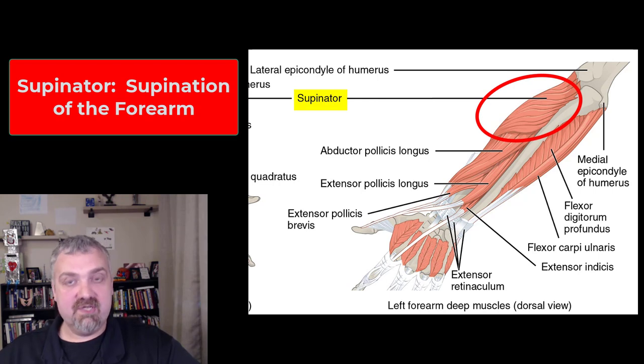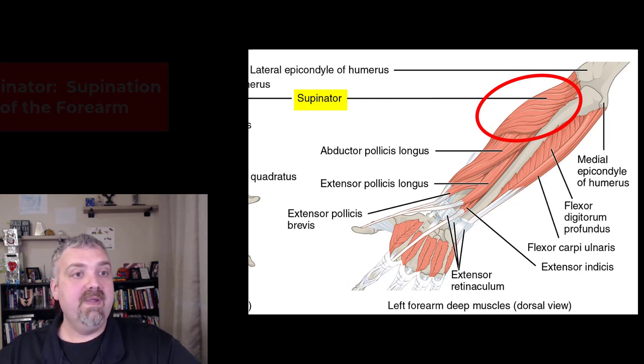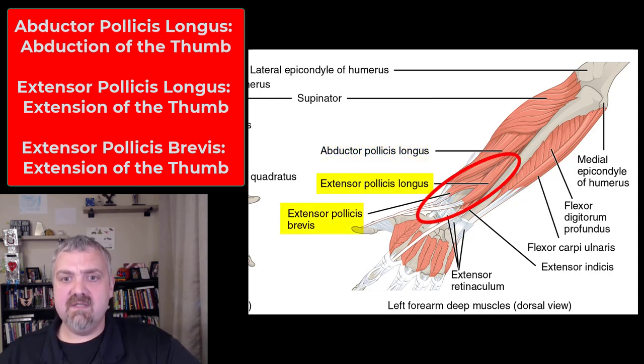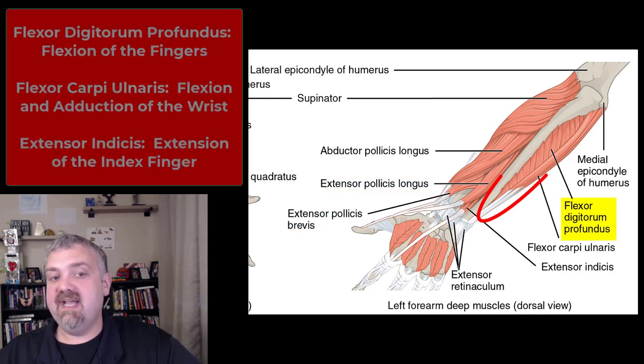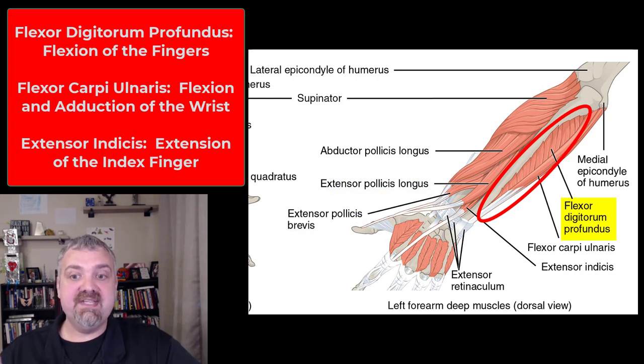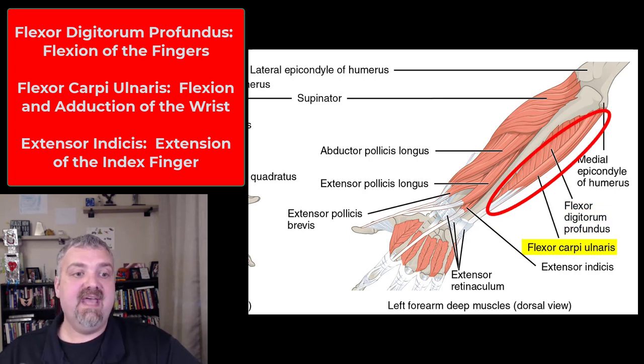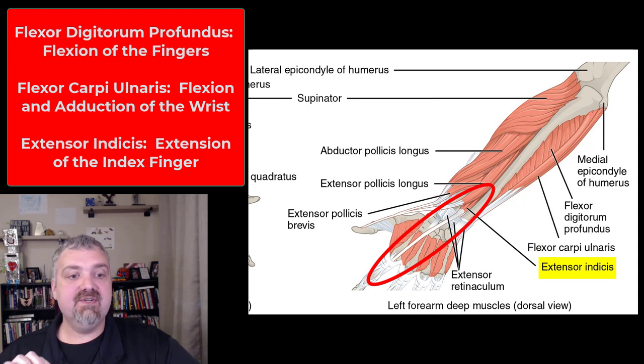Last one here, we have the supinator, which like the name implies is involved in supination. We also have the abductor pollicis longus which abducts the thumb. We've covered extensor pollicis longus and extensor pollicis brevis — they both extend the thumb. Flexor digitorum profundus is so deep you can see it on the other side of the arm — it will flex your fingers. Flexor carpi ulnaris there on the side will flex the wrist and move it towards the ulna, or away from the thumb, so that's called adduction. And then the last one, extensor indicis, which extends your index or pointer finger.